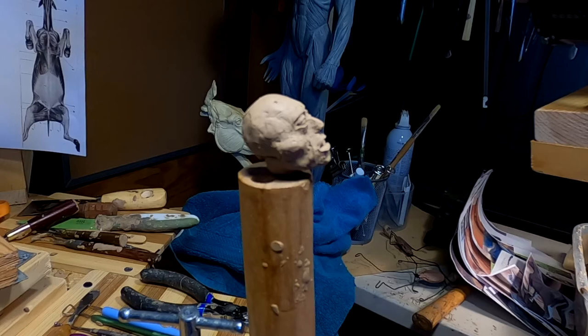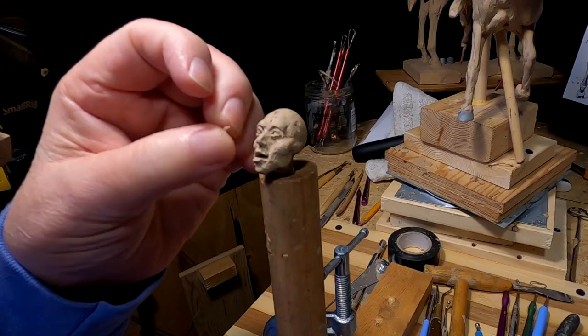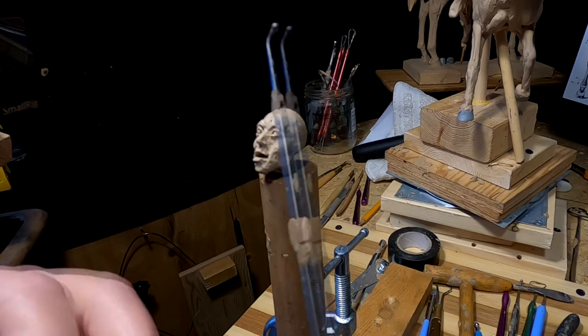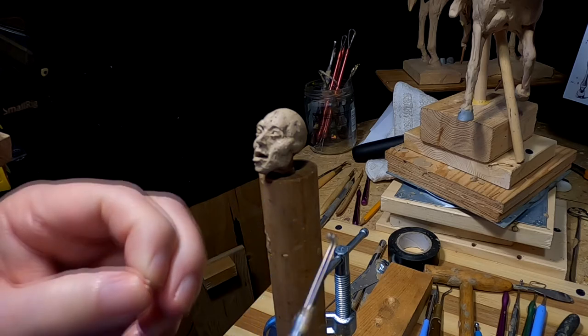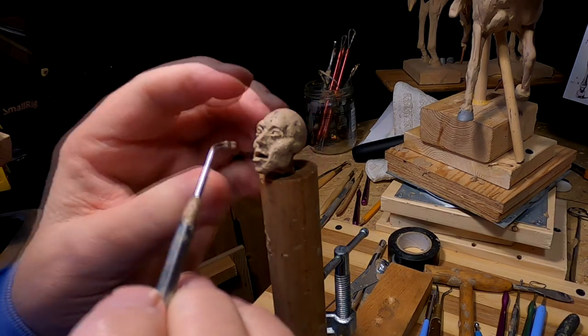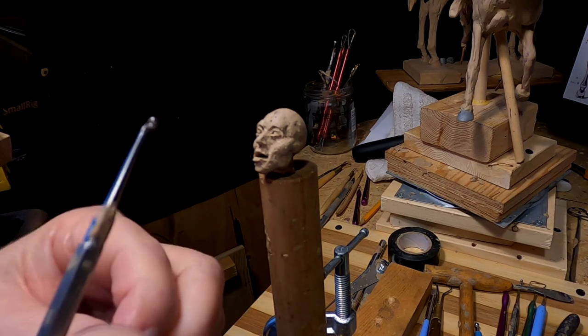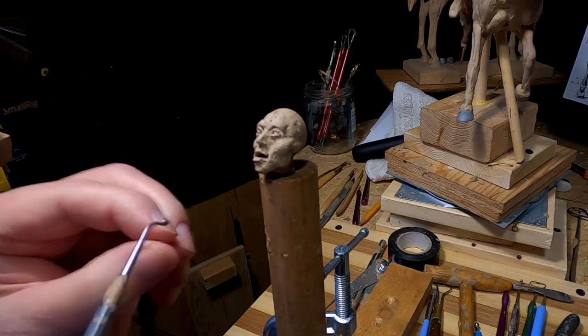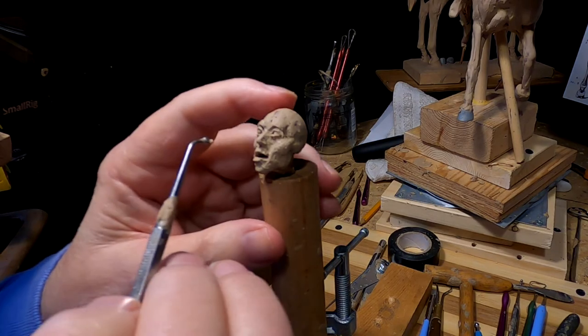This is a kind of small head here. Not totally unhappy with the eyes, but I'm not totally happy with them either. So I'm just going to have to work through this. A little bit of clay — I'm just going to have to work through this.